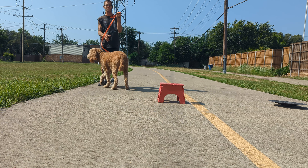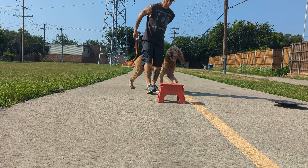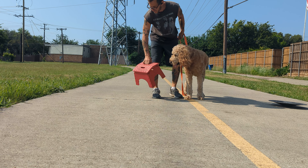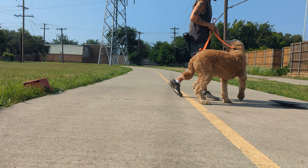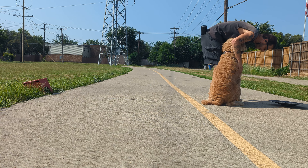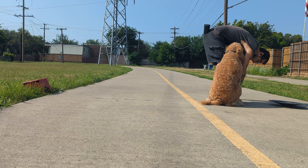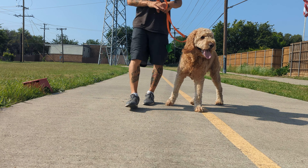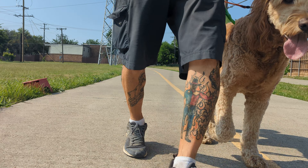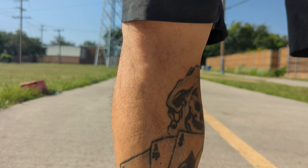You ready to go for a walk? He was moaning and groaning to go out — even though he already pooped earlier. You're such a good boy. All right, let's go walk through the neighborhood.